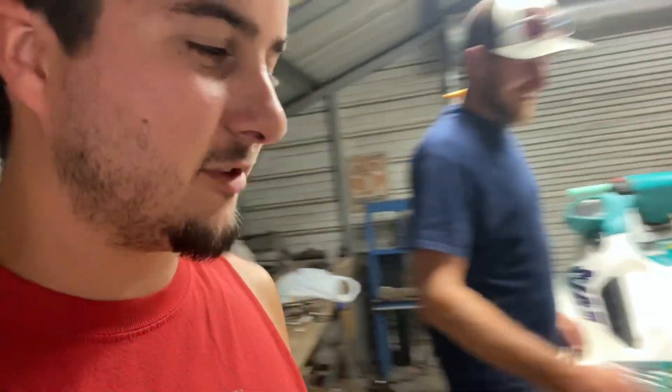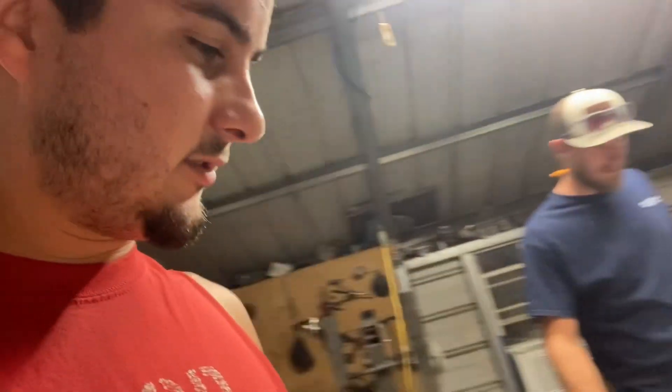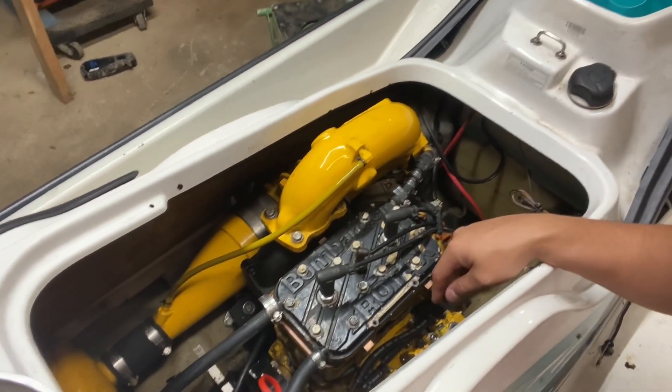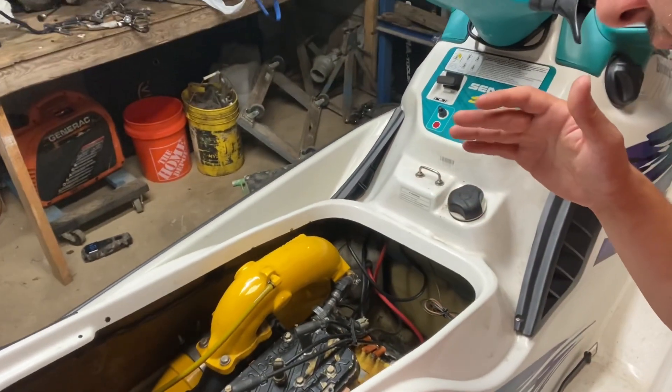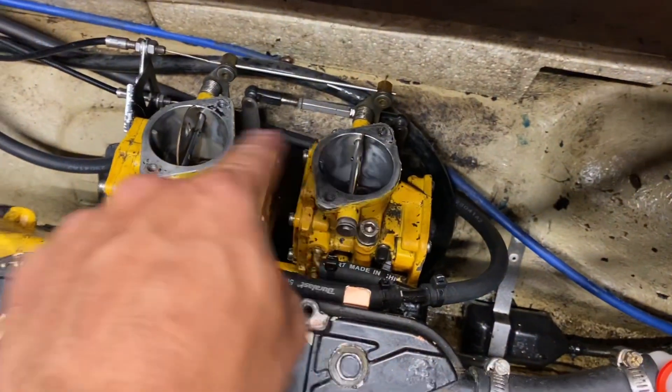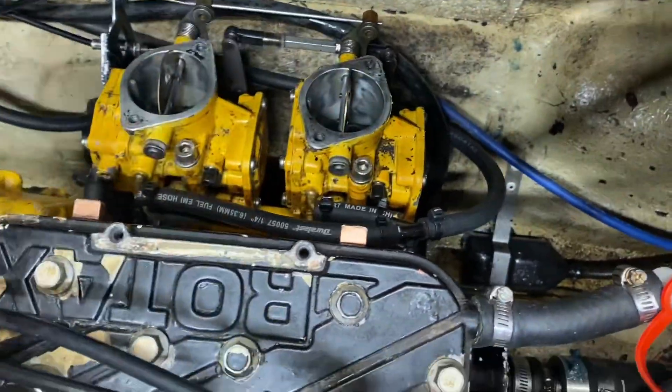So we have to do rotary valve clearance. I got the rotary valve wheel - it's a little dirty, don't worry about that. We're going to check the clearance of the rotary valve after we pull the carbs, and then check the timing. That's why I got the wheel - not for checking the rotary valve clearance, but for the timing. We'll get back with you when we pull - just going to pull the four bolts for the carbs, lay those out of the way.